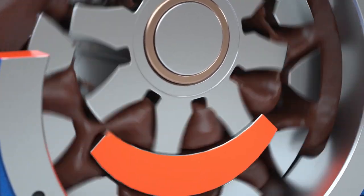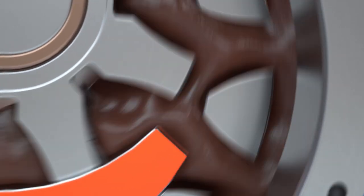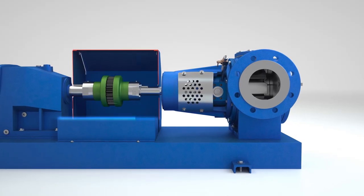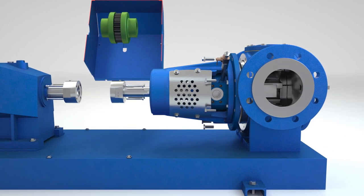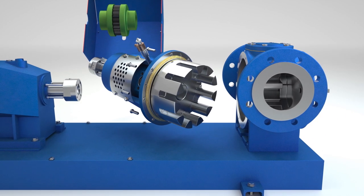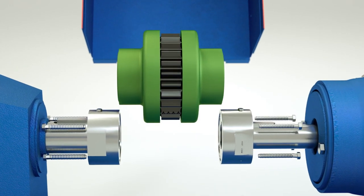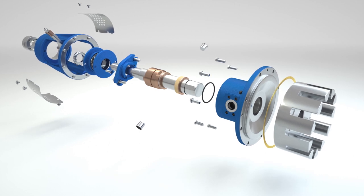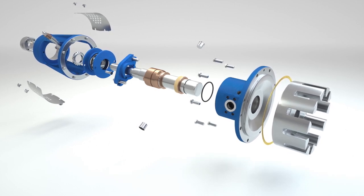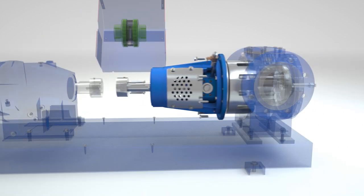Rotan CHD pumps are specifically designed with larger internal tolerances to allow for the free flow of chocolate. The Rotan CHD pump incorporates Rotan's revolutionary true back pull-out design. Utilizing a flexible spacer coupling allows access to the true back pull-out unit without disrupting the drive equipment or pipe connections to the casing.